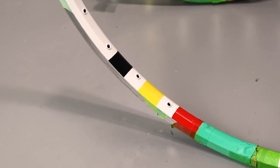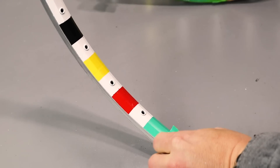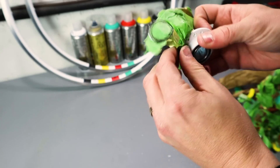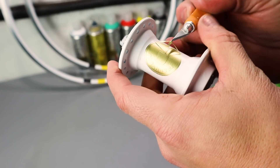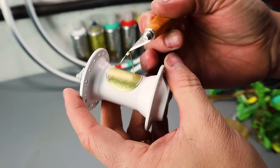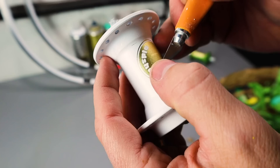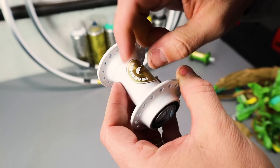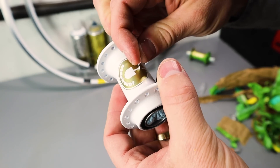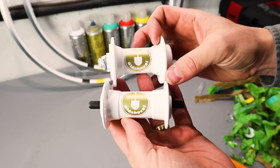One thing I like that made this paint job easier is how quickly Spray.Bike paint dries — it's fully cured in two hours and dry to handle within 10 minutes. So those stripes I was able to do in about 40 minutes, doing all four different layers, letting each dry to touch in 10 minutes, then covering and painting the next layer. I also really like the gold, and the gold on the hubs turned out awesome.